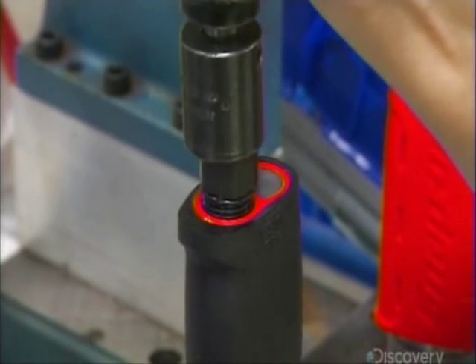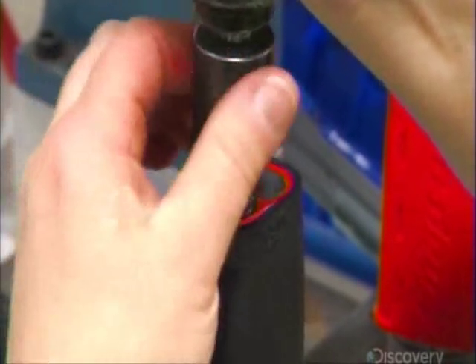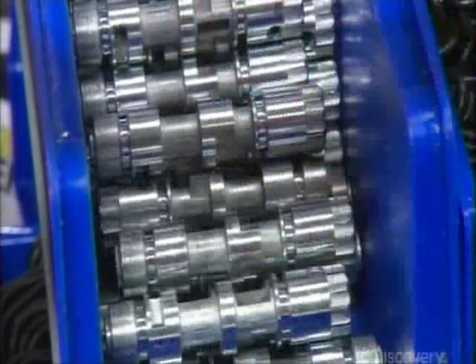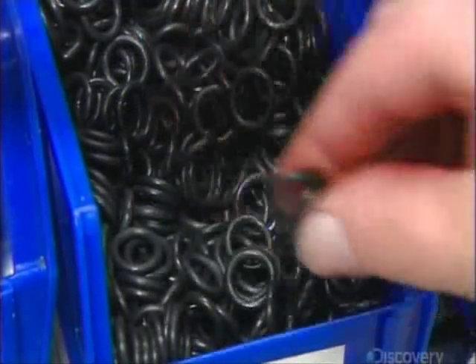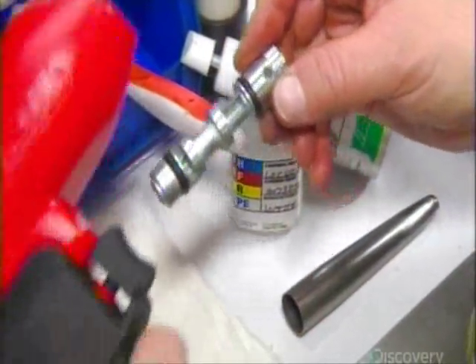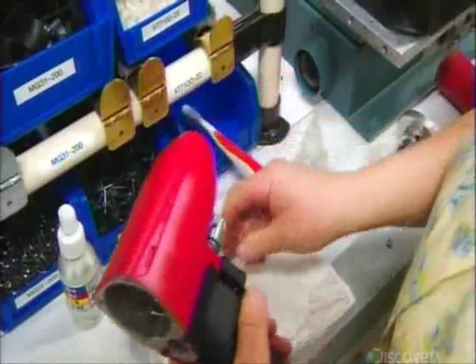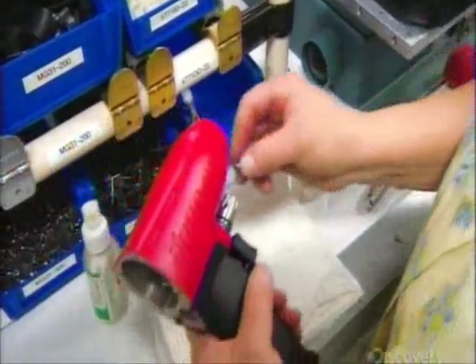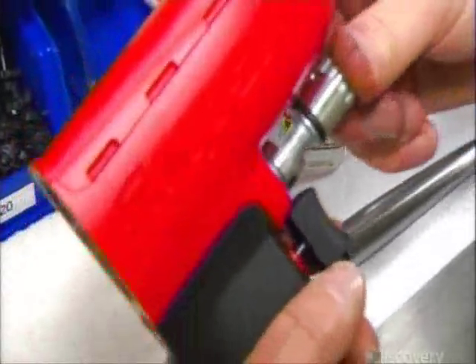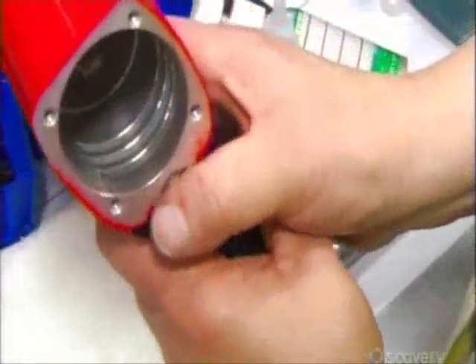This bushing is where you attach the air hose coming from the compressor. Next, they install the reversing valve — it slots into the housing just above the trigger. When you press the trigger, the anvil rotates clockwise to tighten the fastener. But when you activate the reversing valve, it sends the air into different chambers, turning the tool counterclockwise to remove the fastener.